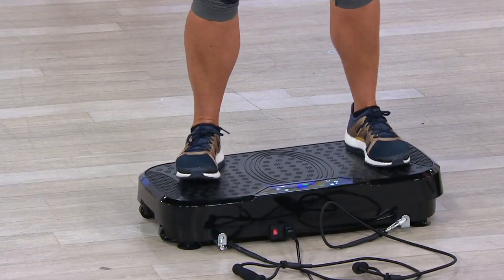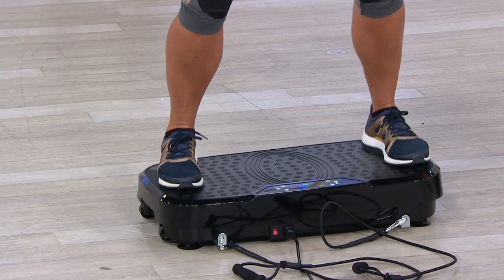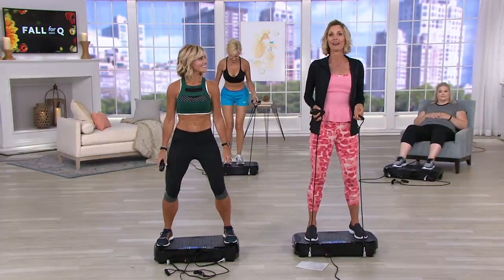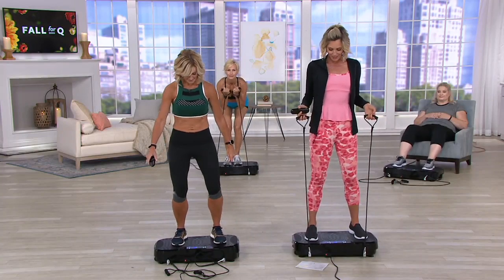Usually big and bulky — you can't bring them around, and they're $400, $500, $600, $700. This is a nice, compact, in-your-own-home version for $148.80 in six easy payments.